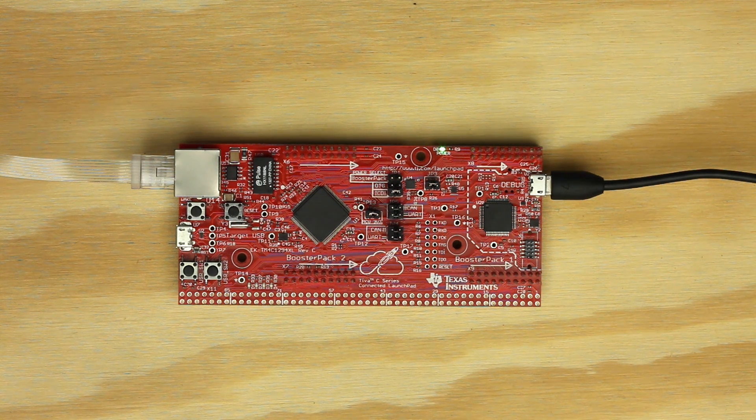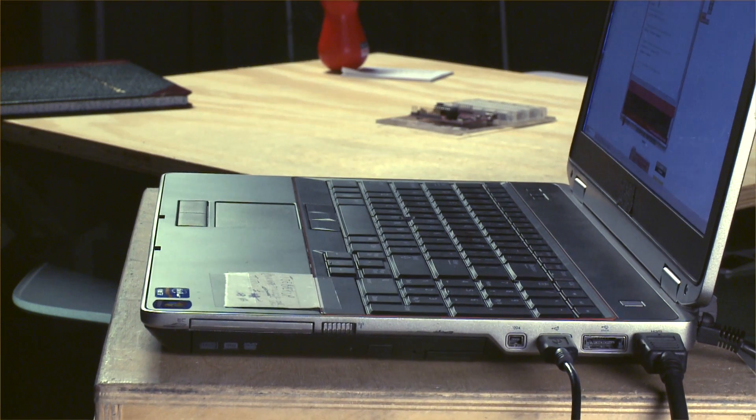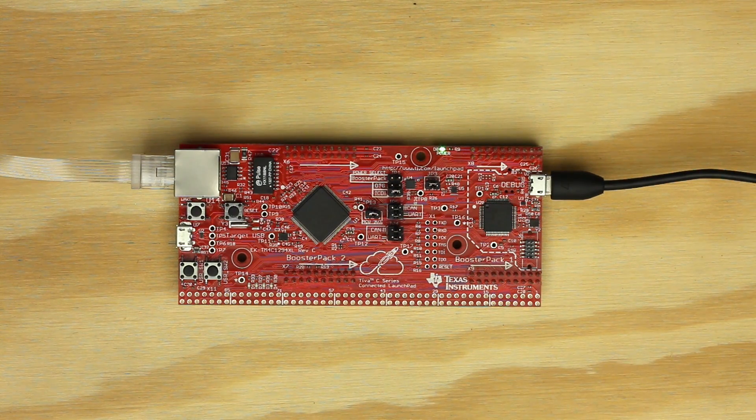For this example, we'll need the TM4C129 Launchpad and an Ethernet connection. Now let's get started. First, plug your launchpad to your computer over USB. There are two micro USB ports. You will want to connect to the clearly labeled debug port found on the opposite side of the Ethernet port.